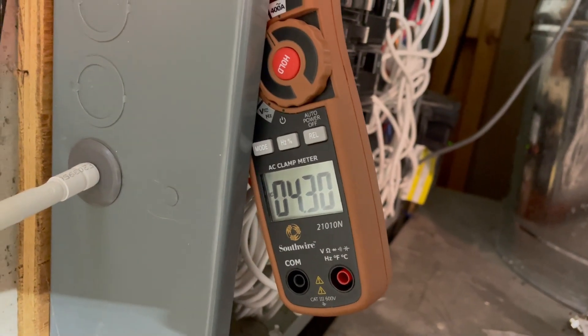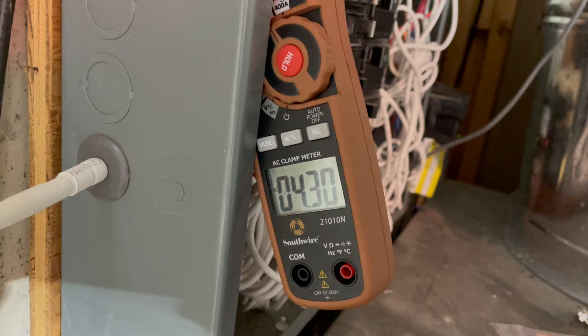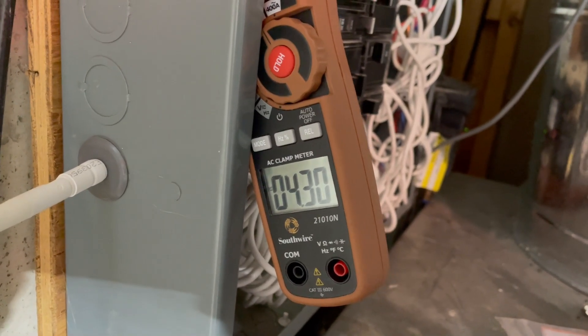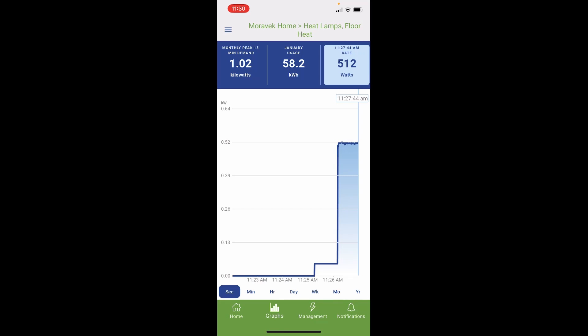I've gone ahead and turned on a set of heat lamps from one of the bathrooms. I'm now drawing 4.3 amps, which converts out to be about 515 watts. In the Emporia app, with the heat lamp circuit displayed, we get a live readout of the watts shown second by second on a graph. That set of heat lamps is measuring out to be about 512-513 watts — almost identical to the 515 watts from the clamp meter.